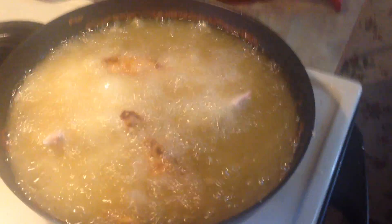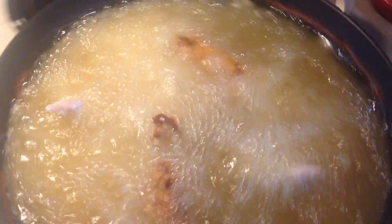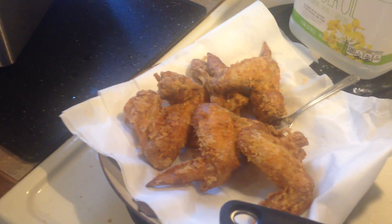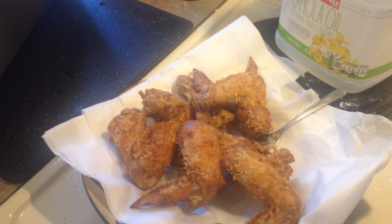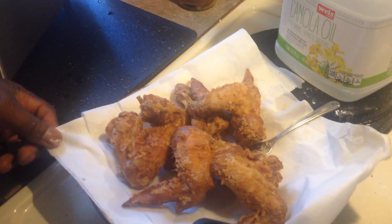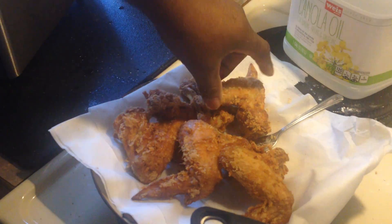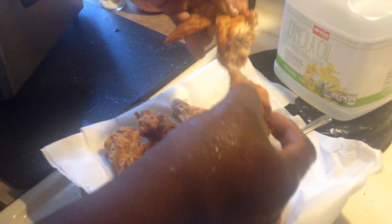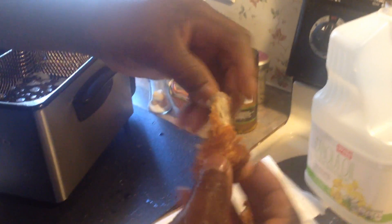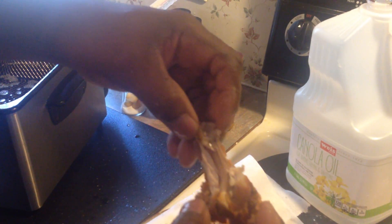And now when it's done, I've got some right here. Keep the camera rolling. This is how it looks — it's delicious. As you can see, nice and crispy on the outside. Mmm. Juicy on the inside. It's delicious.